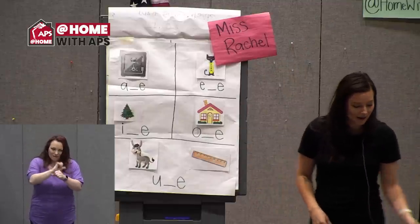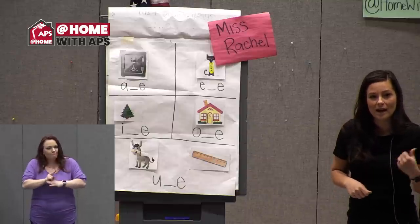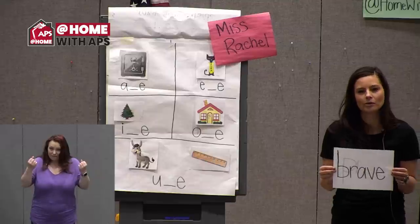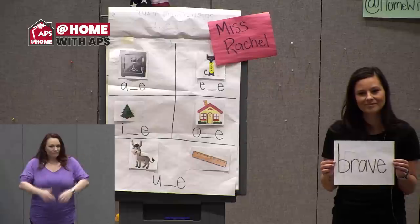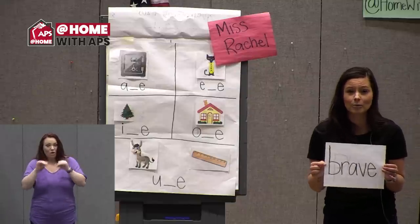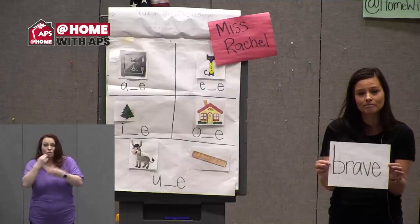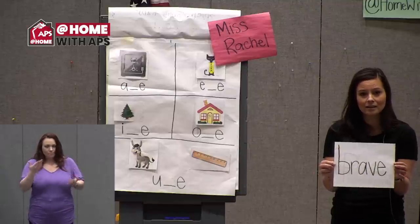I've got a word of the day for us before we start reading, so you can get used to seeing the magic E pattern. My word of the day is 'brave.' Where have you heard that word before? What do you think it means to be brave? I was thinking about how many brave people we have in our world, especially right now — brave doctors and nurses helping sick people, and brave people who go to work at the grocery stores to make sure we can buy food.